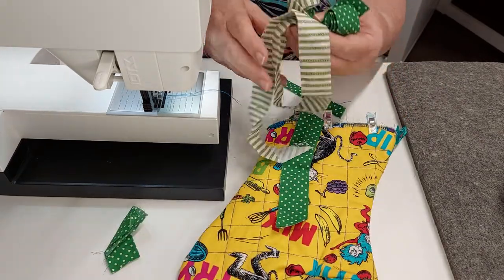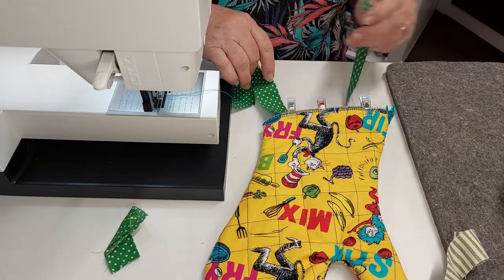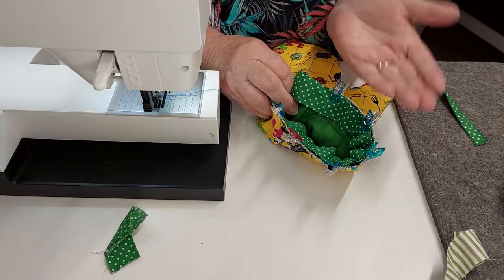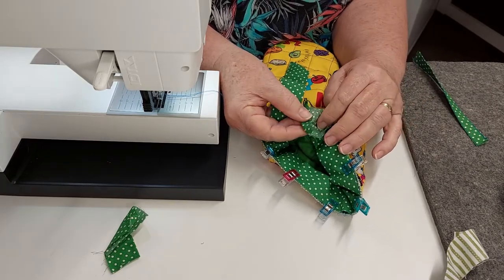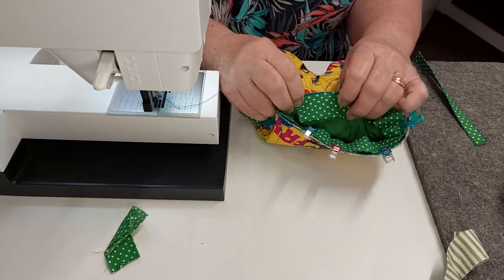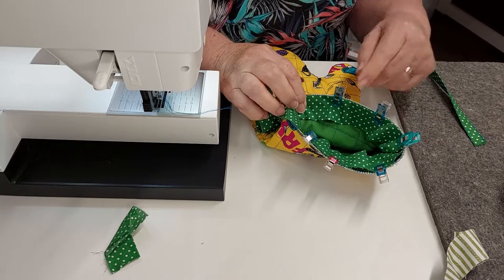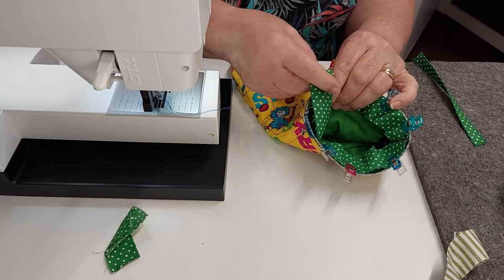I found a couple of different bindings and I like the brighter one, so I've trimmed a piece off — it was just leftover, so that's a good idea to use my leftovers. I've checked to see how long I need it. I'm going to sew from the inside and then turn it out, and I've folded over about a centimetre at the end. I'm not going to start right at that fold — I'm going to start a couple of centimetres down and increase my stitch length to about three, because there are a few layers here. Then I'm going to stitch around, slip this end in, and trim off the excess. I've got clips on there.